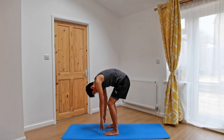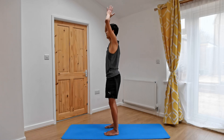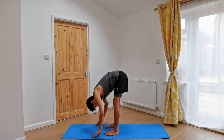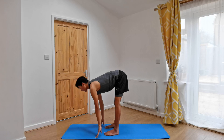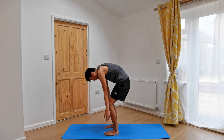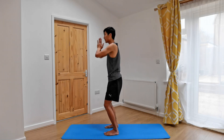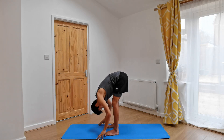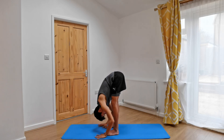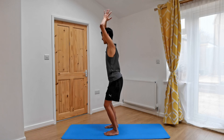Let's come into a flow. Inhaling, sweeping the arms round and up, reaching the arms up, gazing up. As you exhale, palms together, coming down, bending the knees, coming into our forward fold. Inhale, lift up halfway. Exhale, forward fold — Uttanasana. Inhale, unroll, coming round and up, looking up. Exhale, hands through centre, bending the knees, forward folding. Inhale, lifting up halfway. Exhale, let all that air out of the belly. Inhale, reach round and up. Exhale, smile this time as you come down.